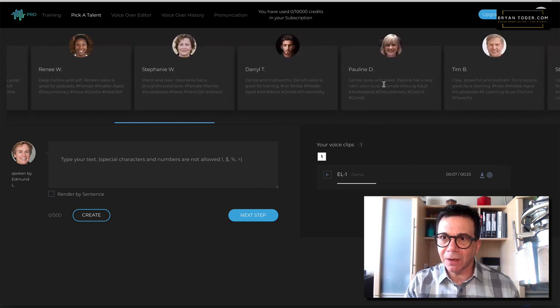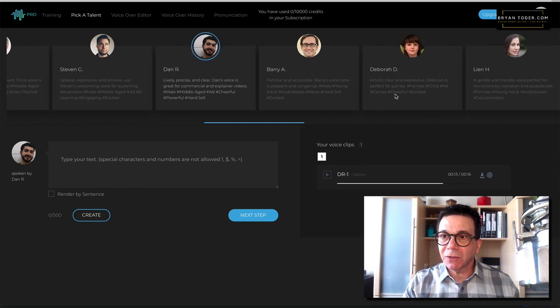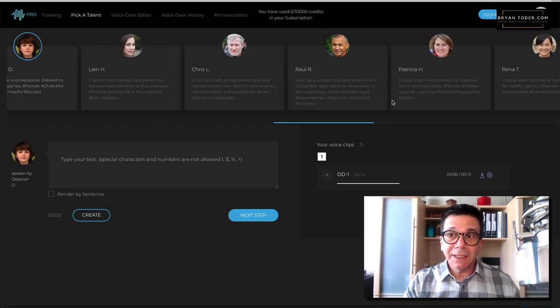There's one that I really liked — this is Dan R. Listen to this one for a guy's voice: 'Helping a client through their accident claim can be a difficult process. Not only is the client still in shock from their experience, but they may also be awaiting their funds or payout. If a client calls and wants to know when their claim will be processed...' I'm impressed, I really am. You can pick any of these. Let me try one more — 'With that, users can build entire scenes as long as they want for courses.' Very nice. Really impressive.